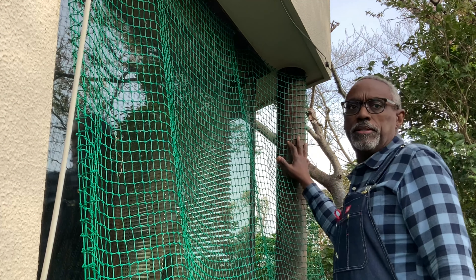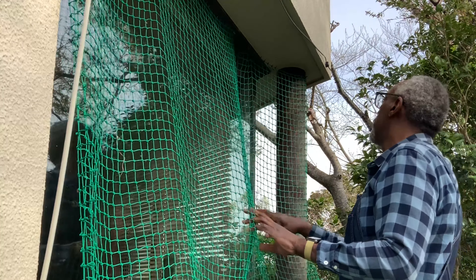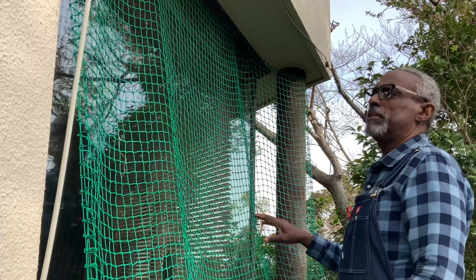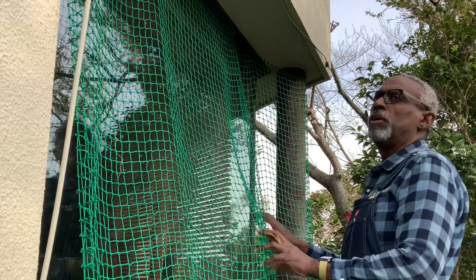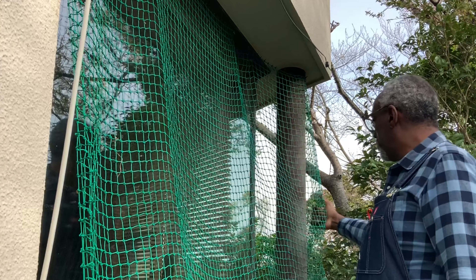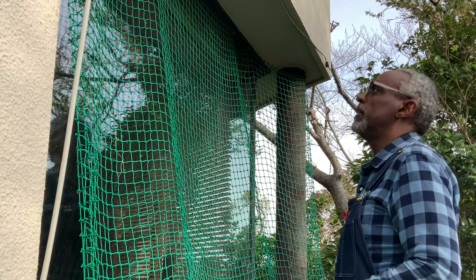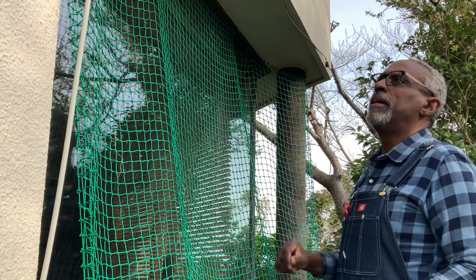Today's project is the netting. Over here where I strung up this net last year for the string beans. I think I'm going to move this over to the other side. It's nice and wide, and I think I can use the whole width of it over on the other side. So I'm going to pull out these little hooks here and get to work.